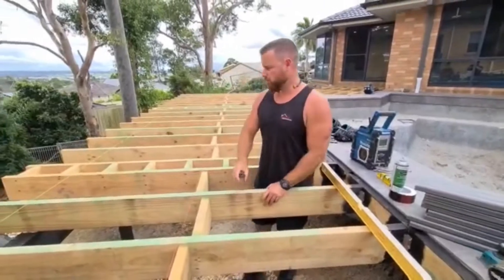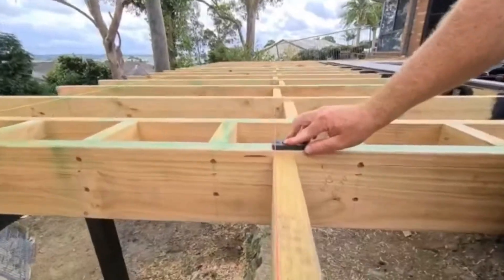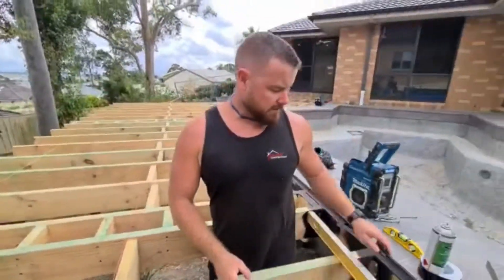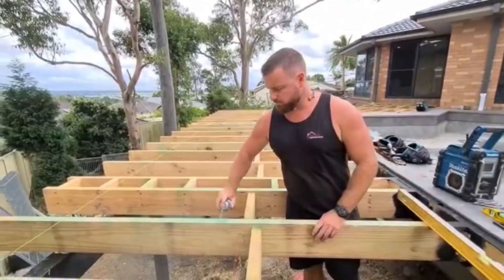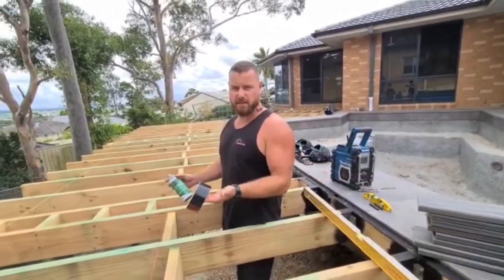Then we go through and plane anything that's not right. We should be checking that it's bang on like that. After that, we get some EcoSeal and spray over the top of anywhere we've planed. Then we'll go along and put our G-Tape on top, and then we're ready to lay decking.